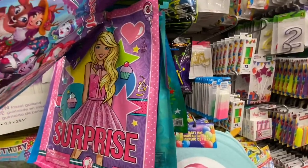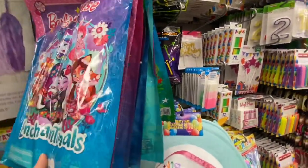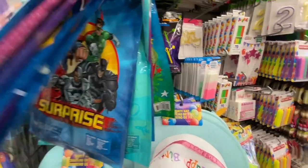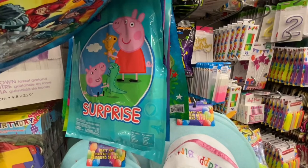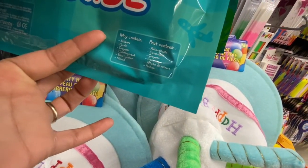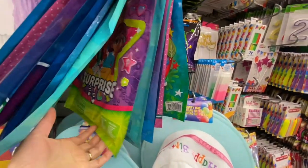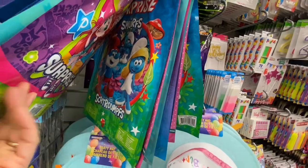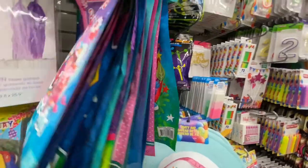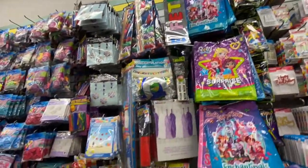Coming over to the party section — surprise bags in Barbie, My Little Pony, Paw Patrol, Avengers, Peppa Pig, Smurfs, and more — all four dollars each. They contain stickers, puzzle, crayons, coloring book, velvet poster, and markers. Lots of options to choose from.